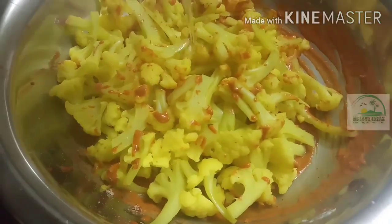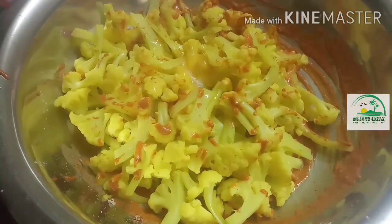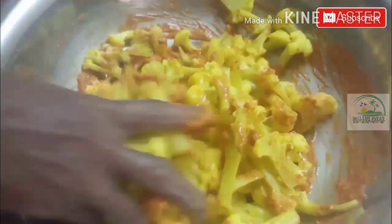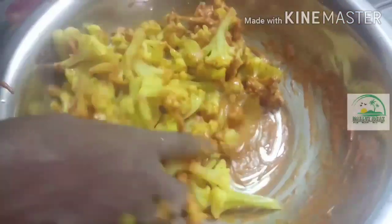Now let's make it very good. Let's mix it in with the cauliflower. Let's mix it in.